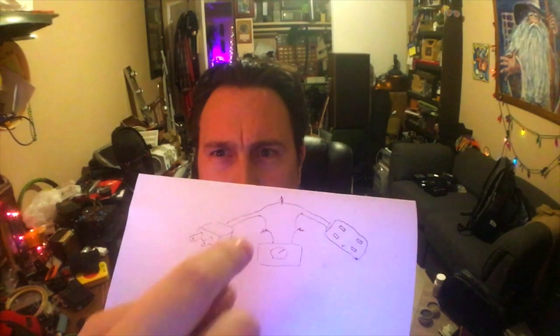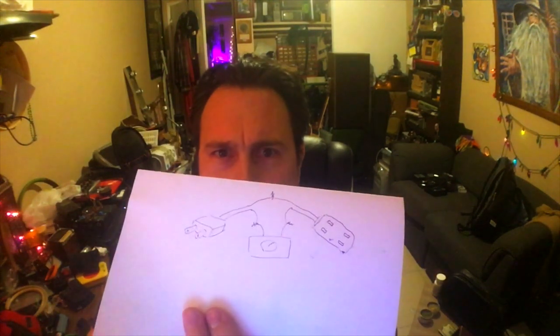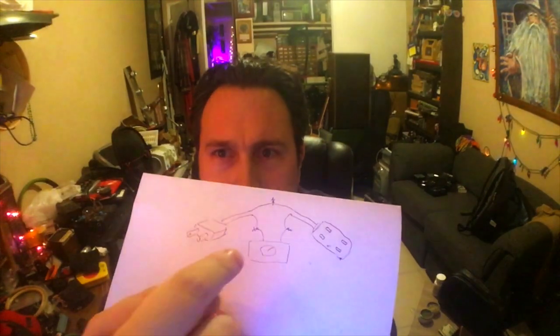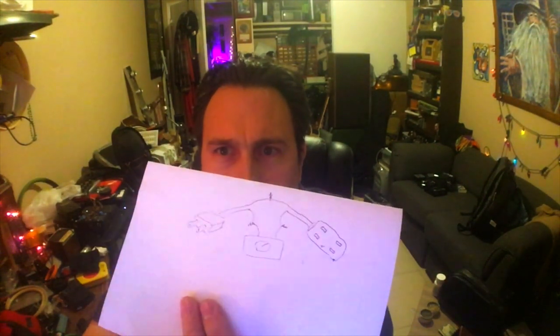If you can't figure this out, if you can't wire this up, then you shouldn't mess with high voltage and this isn't for you. Don't do this. If this doesn't make sense — putting the dimmer in the way — it's not for you.